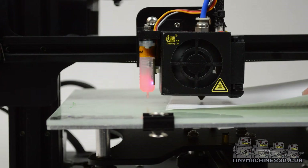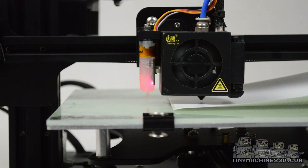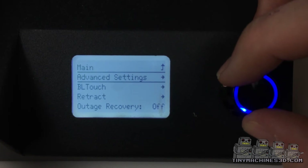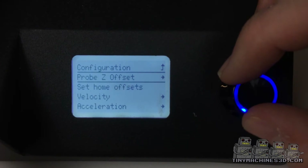Once the printhead has stopped moving, navigate to Probe Z Offset. You can find this through the configuration menu, then through advanced settings, and it will be second from the top.